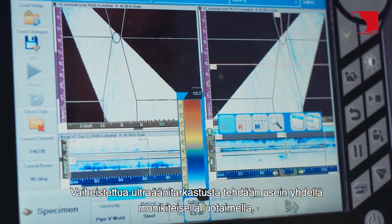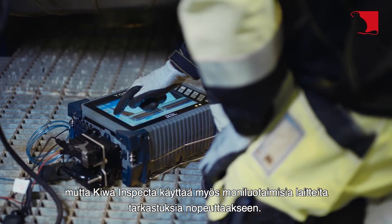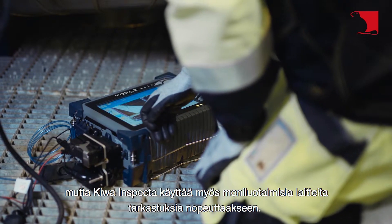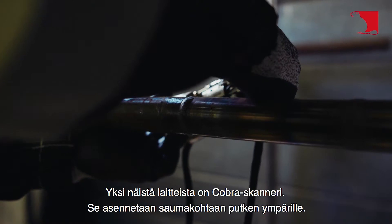Phased ultrasonic inspection is often done with a single polycrystalline probe, but Kiwa Inspecta also uses multi-probed devices to speed up inspections. One of these devices is the COBRA scanner.